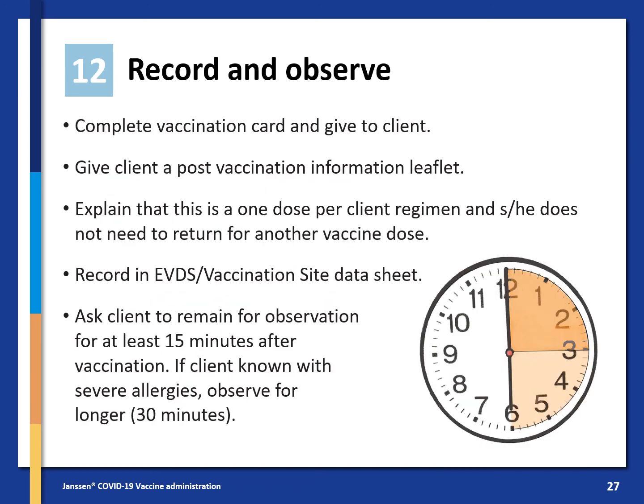Complete the vaccination card and give it to the client. Give the client a post-vaccination information leaflet. Explain that this is a one-dose-per-client regimen and they do not need to return for another vaccine dose. Record in the EVDS or the vaccination site data sheet, and ask the client to remain for observation for at least 15 minutes after vaccination. If the client is known to have severe allergies, observe them for longer — up to 30 minutes.